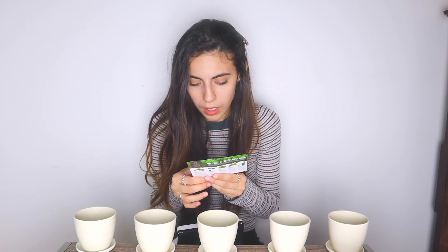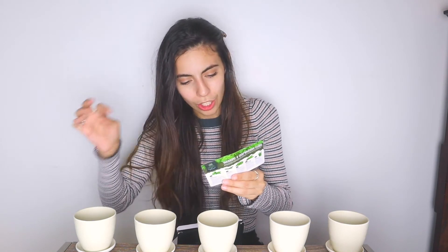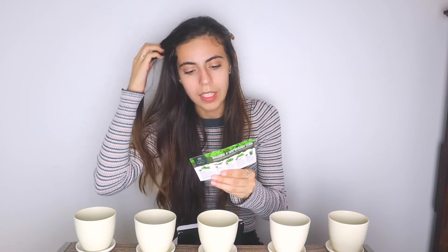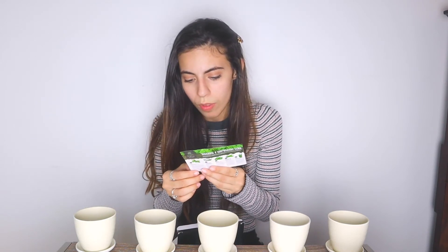Cover each pot with plastic wrap to help with germination. Place your pots in a warm place until they germinate or sprout. The optimal germination temperature is 66 to 75 degrees Fahrenheit. Regularly check the planter's moisture. Remove the plastic wrap once you see the seeds sprout.